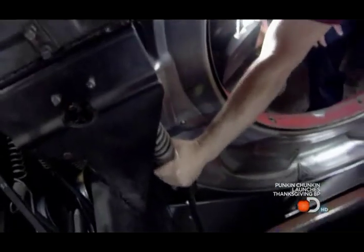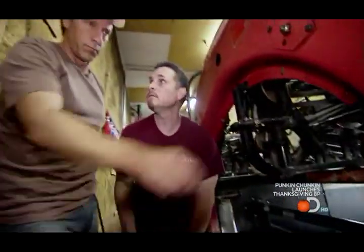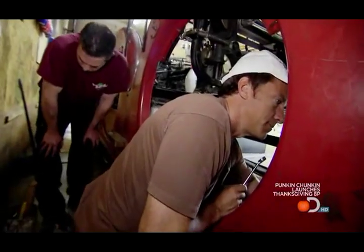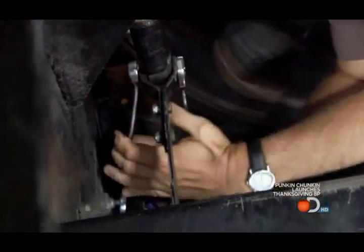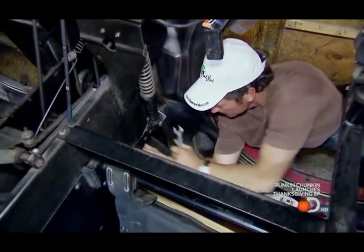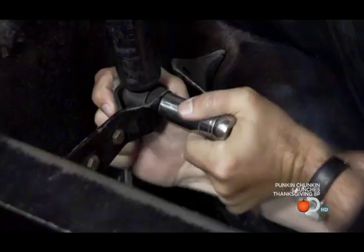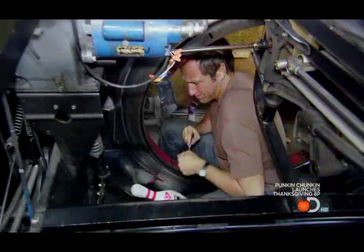We're going to disconnect this shock right here, then take those three bolts and slide this whole assembly forward. You've got to work them both at the same time. You'll need a ratchet - nine-sixteenths for that.